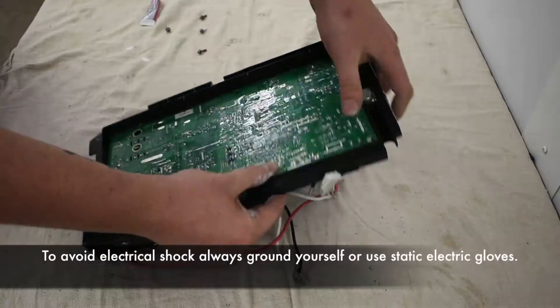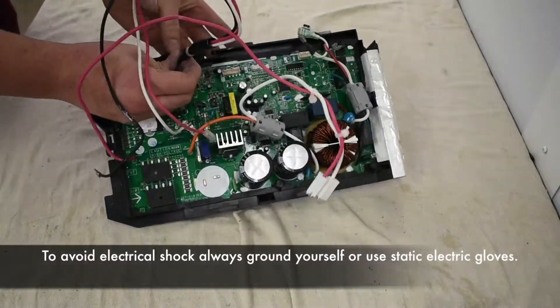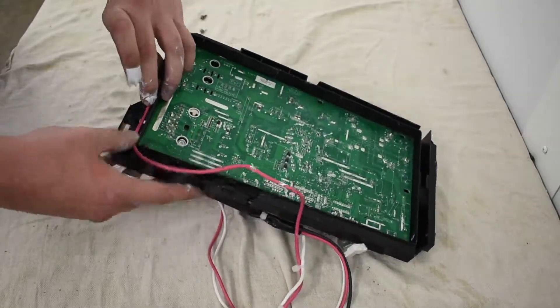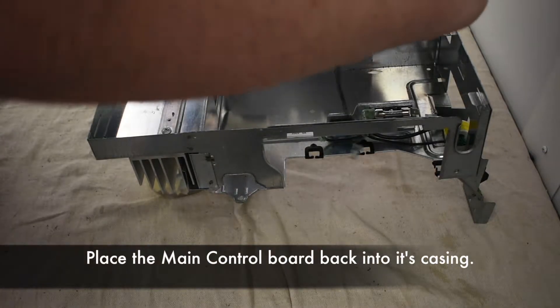To avoid electrical shock, always ground yourself or use static electric gloves. Place the main control board back into the casing.